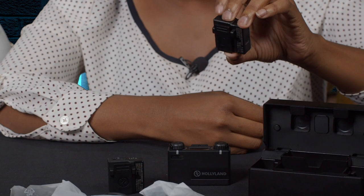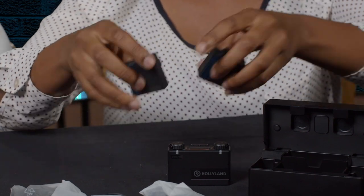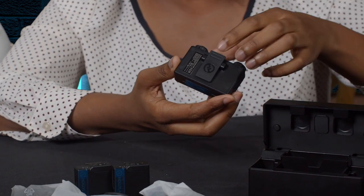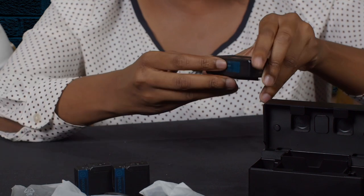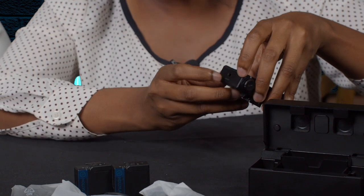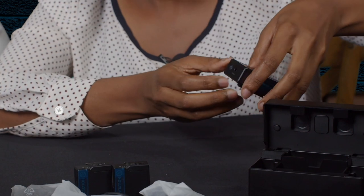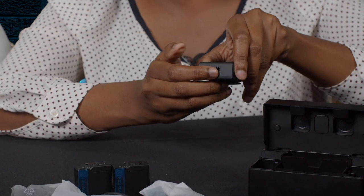That's all for the transmitter — both the left and right ones share the same features. Now we go to our receiver. It also has a belt clip you can use to mount on a camera. At the back, we have contacts for charging or upgrading the receiver, same as the transmitter. On this side, we have a 3.5 millimeter audio output port and a reset button. On the other side, we have a power button and a 3.5 millimeter monitoring audio port.